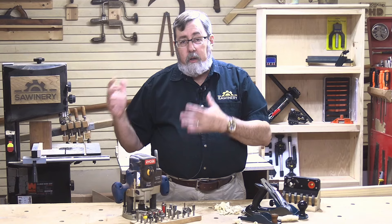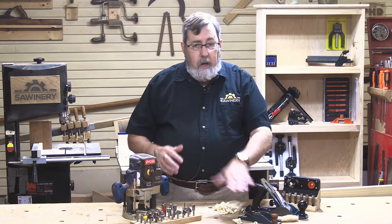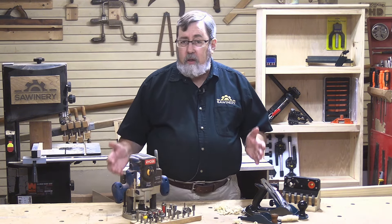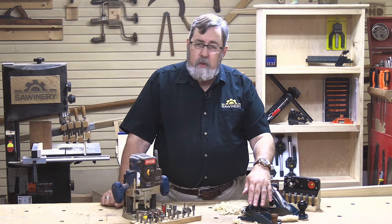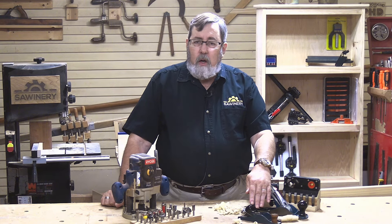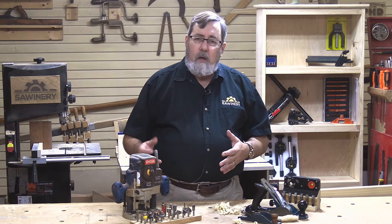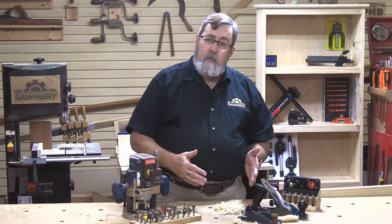The joiner and the planer have taken over a lot of what we used to do with jack planes, block planes, and joiner planes — smoothing our wood and squaring it up. That doesn't mean there isn't a place for these planes in our lives, because sometimes we've got to do small pieces or work in places where it just won't fit into a planer. You really can't put thin material or short pieces through a planer very well, but you can still work on them with hand planes.